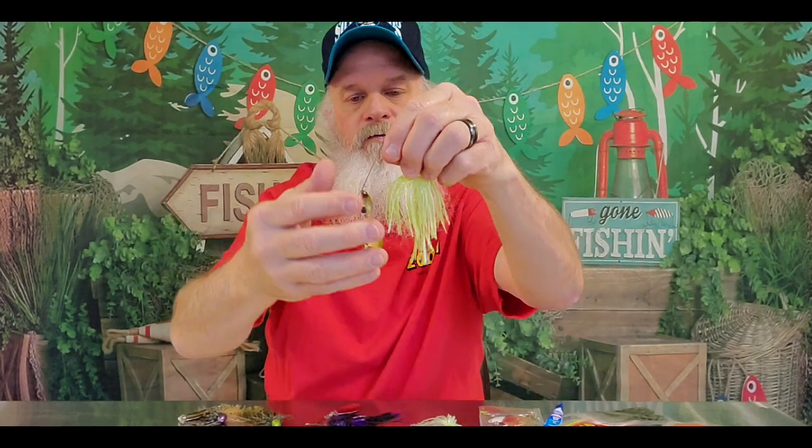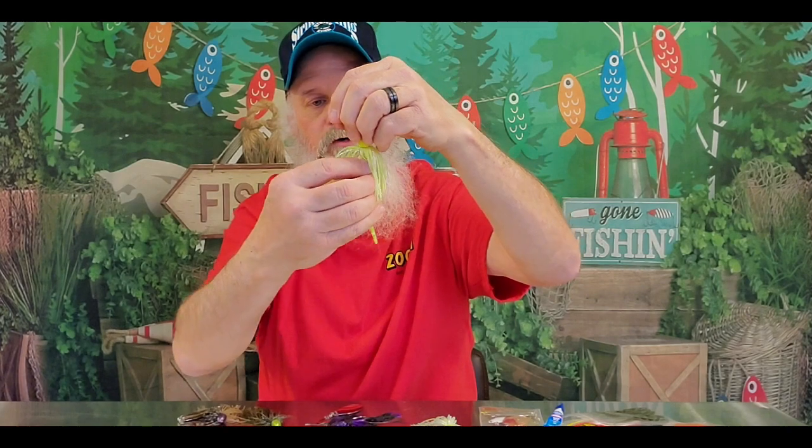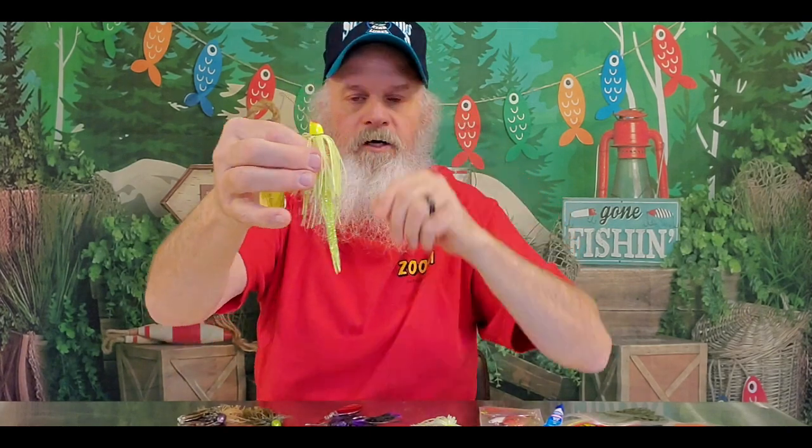For really dirty water, this is the standard chartreuse that comes with the Strike Kings. I like it because it's got reflection in it, and I can change this back blade to whatever I want. If I really want to thicken that skirt up, I could put a trailer on that, extend the bait, make it a little bit thicker. A typical trailer would do just fine.